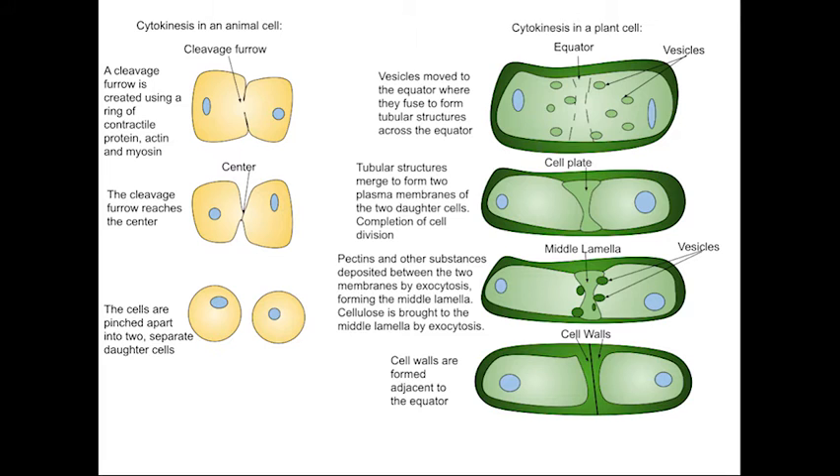Plant cells form cell plates which divide cells into two. Each cell plate grows outward until it reaches the plasma membrane and divides the parent cell into two daughter cells. Later, a new cell wall forms from the cell plate and two separate genetically identical cells form.